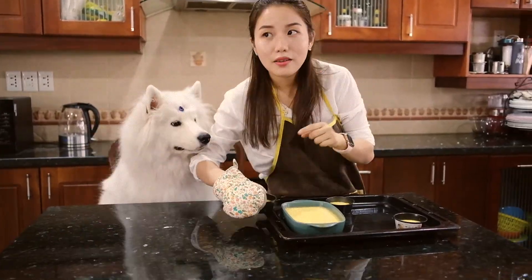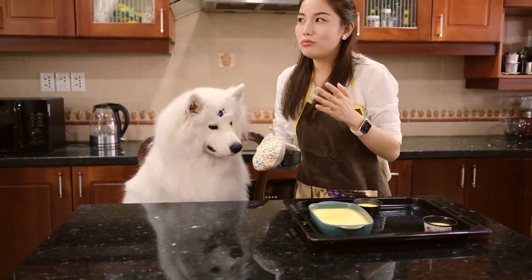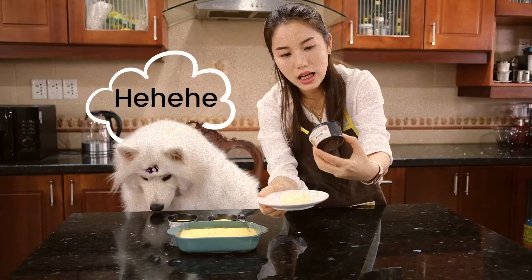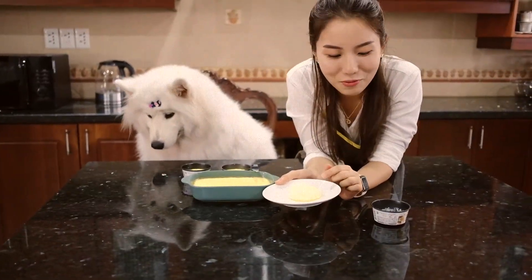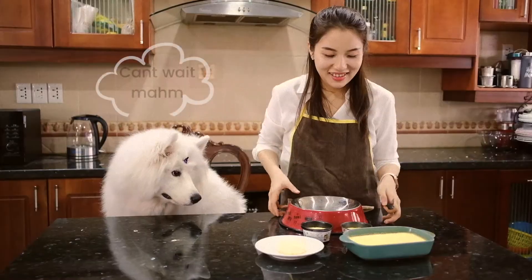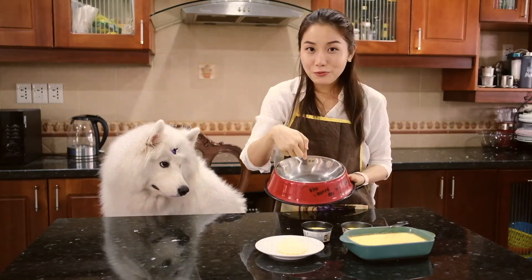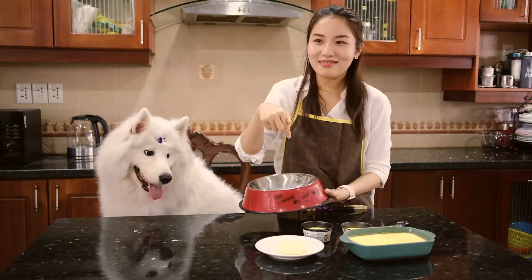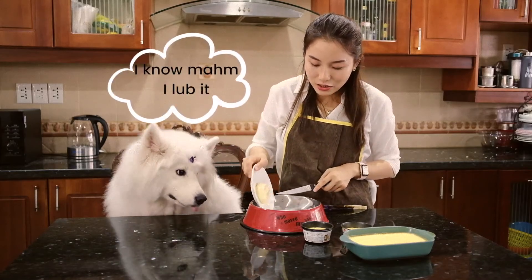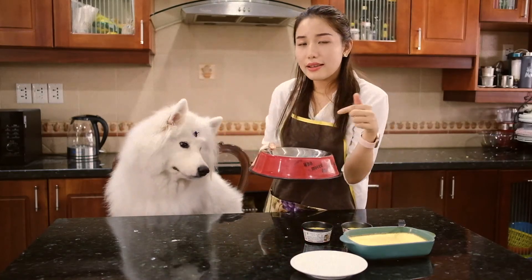The important thing is that there are no additives and no sugar, so there is really nothing bad for your dog — it's really just egg and milk. Sushi really likes it! The shape didn't come out exactly as I wanted, but it's really fluffy. Actually, this is her favorite bowl, so I'm going to transfer the cake into this bowl for her because she's going to enjoy it more this way. Please let the cake cool down completely before serving.